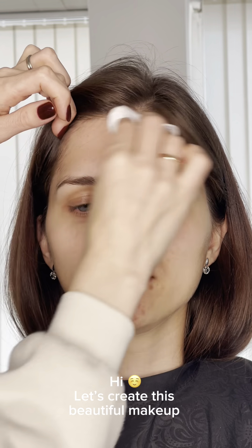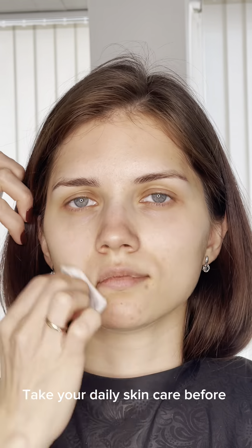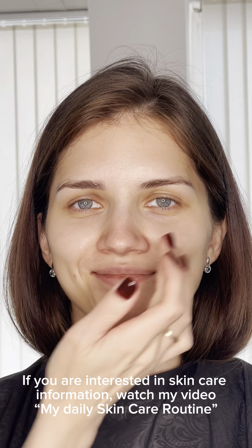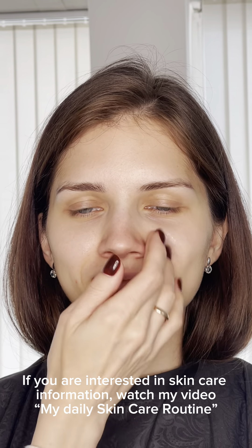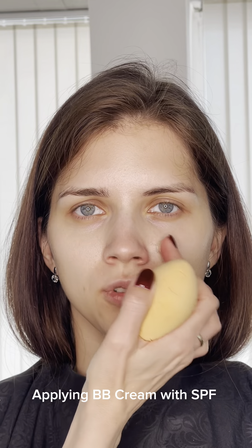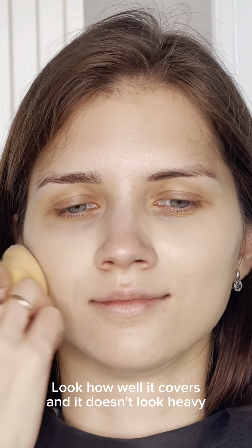Hi, let's create this beautiful makeup. Take your daily skincare before — if you're interested in skincare information, watch my video on my daily skincare routine. Applying BB cream boomer glow as a primer — look how well it covers and doesn't look heavy.